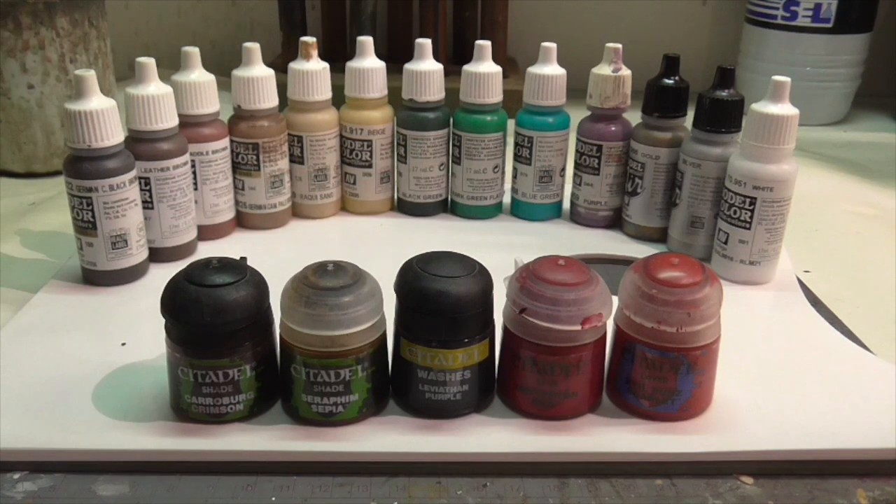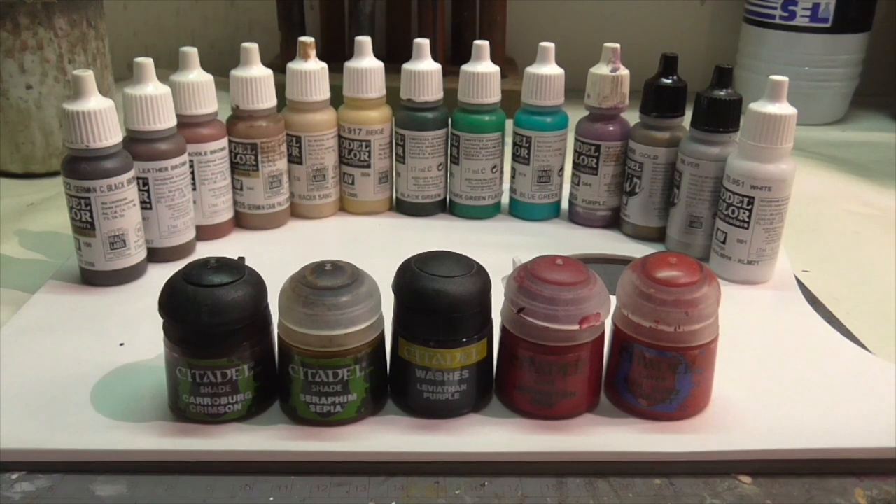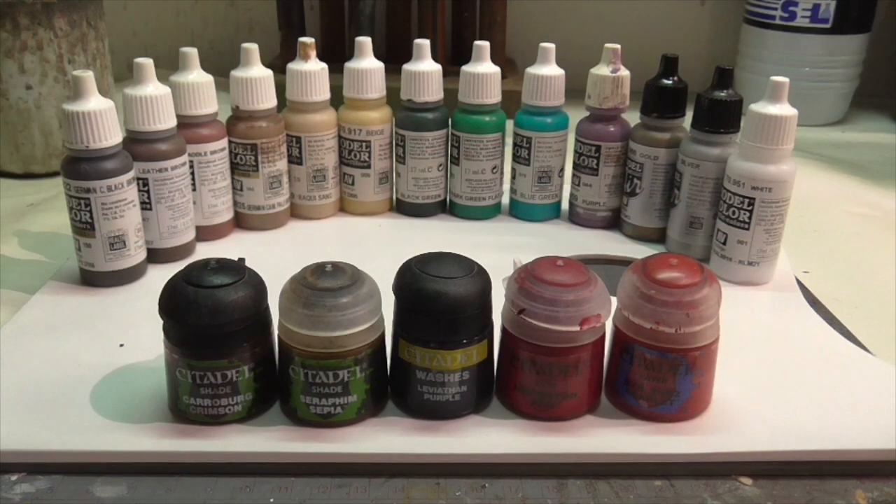Let's go ahead and get started. Here are all the colors you're going to need for this model. It probably seems like quite a few for such a simple figure, but remember we have to do the skin tone here. Because this is more of a fantasy figure, you want to integrate some bright, more vibrant colors, and even if they won't cover very big areas, you'll still need a fair number of paints to do them properly.